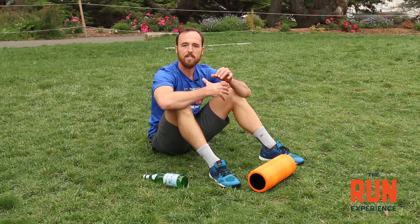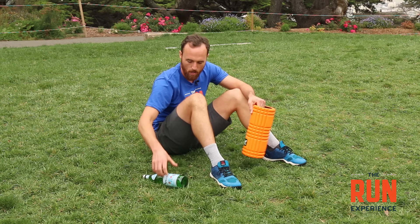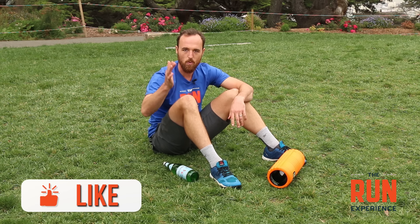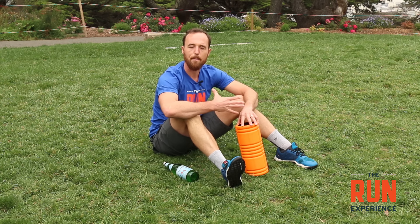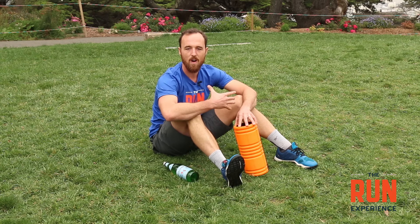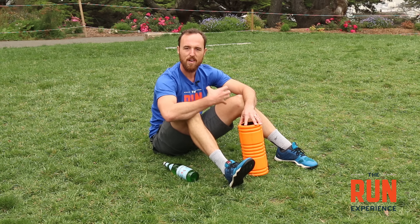Our next piece is injury prevention — being best friends with things like a trigger point roller or even a glass bottle. Foam rollers are such important tools for our running because as we start running and pushing ourselves, we're beating our body up. We're putting way more miles on the car than the average person drives, and you better believe things are going to start to stiffen up and get tight.